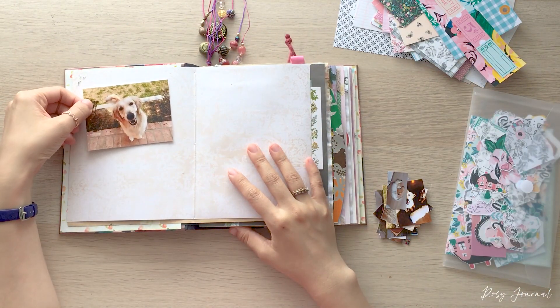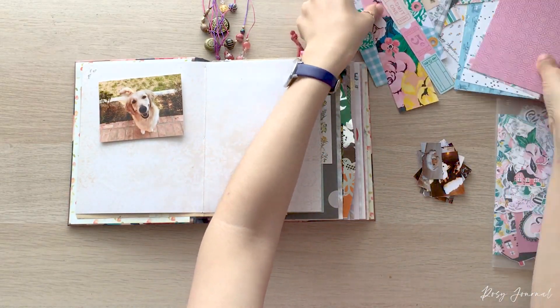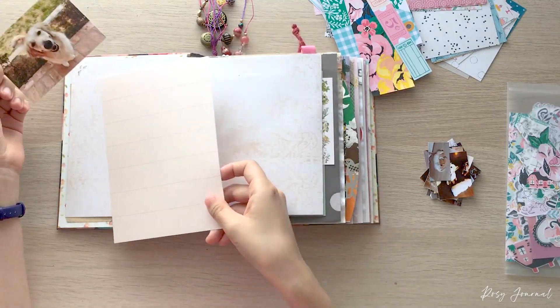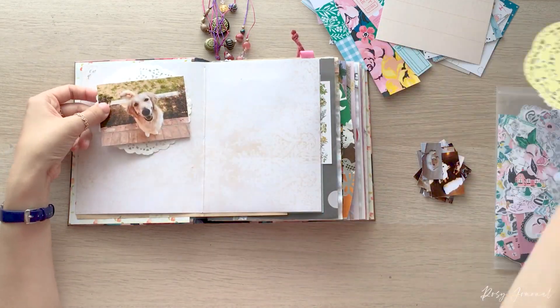So for this project, 31 journalers and journalists are sharing one journaling spread each day with the day's prompt for August. And this is day 12. The prompt is Pet.